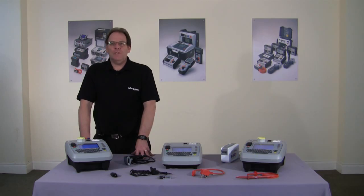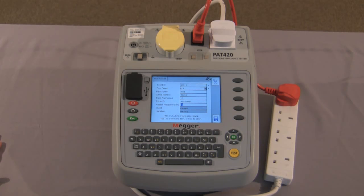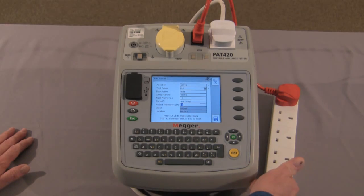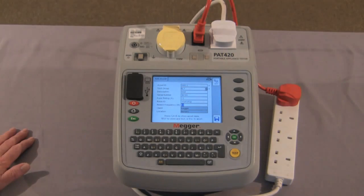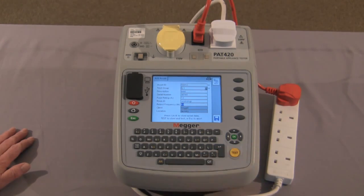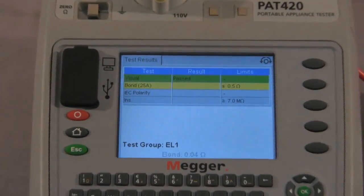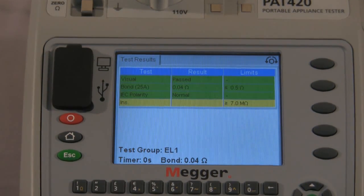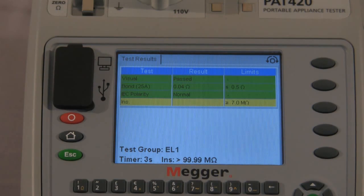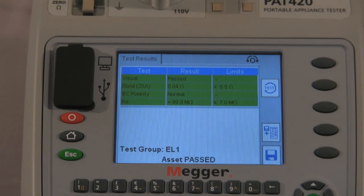Now we'll look at extension lead testing. We're going to carry out the extension lead test. The information is on the display and we've connected the extension lead to the PAT tester with the extension lead test lead, and we proceed to test. Visual inspection again and we move forward. It carries out the bond test, the polarity, and finally the insulation test. And that is the test completed.